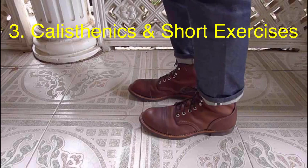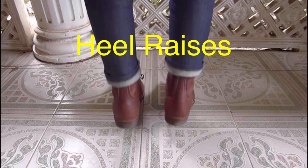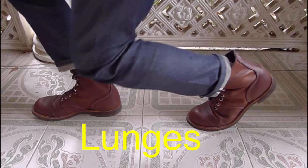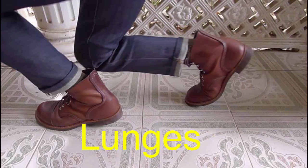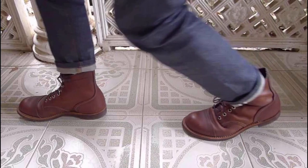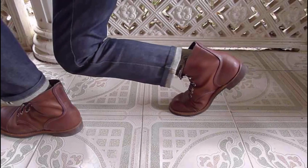I also do some calisthenics and short exercises like heel raises — I can do heel raises for about one minute — and then do some lunges exercises for one to two minutes, alternating the left foot and the right foot, just to work on the hard leather of the shoes.